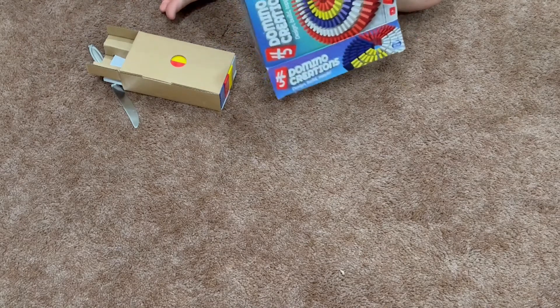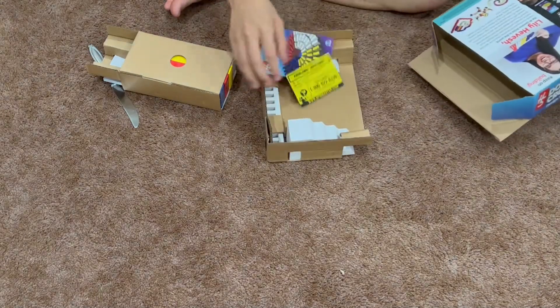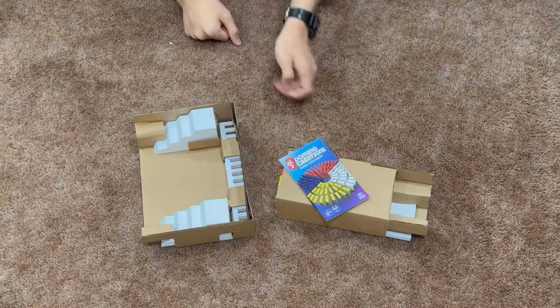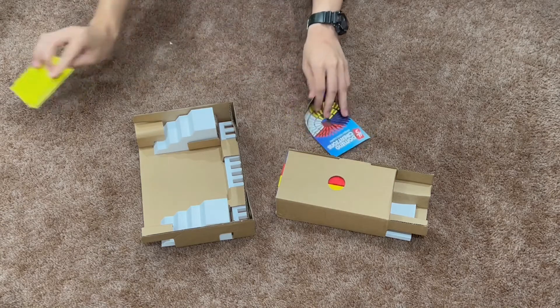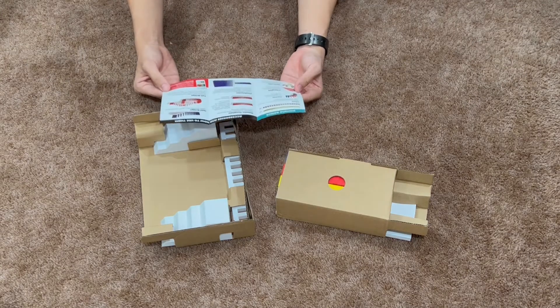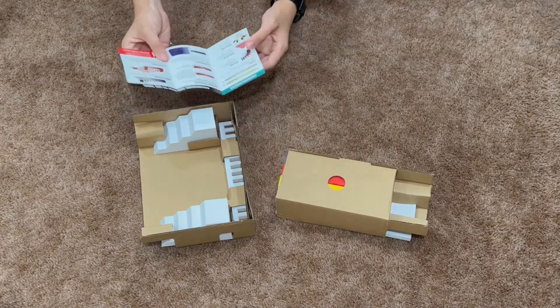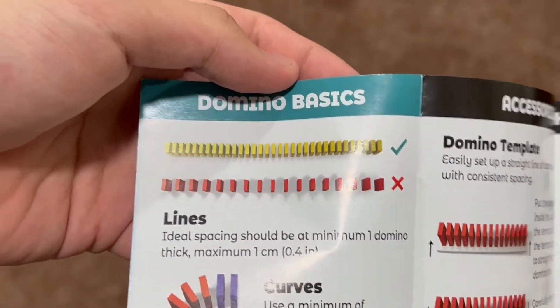Oh, would you look at that? This is so cool. I'll start by looking at the manual. And here's something that is really intriguing — this type of spacing is kind of similar to a bulk domino template. This one right here is suggested by Heavish 5.